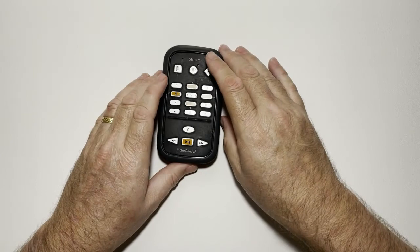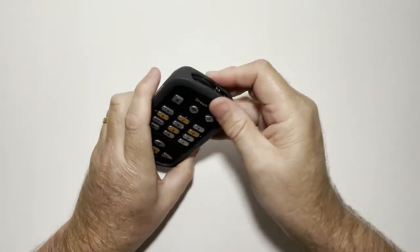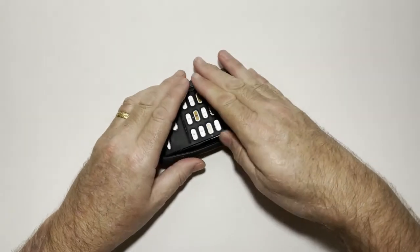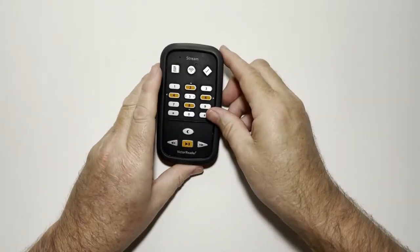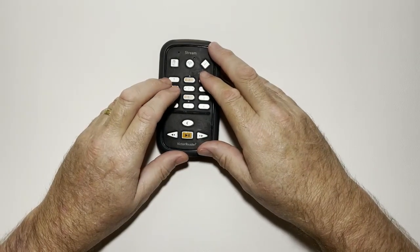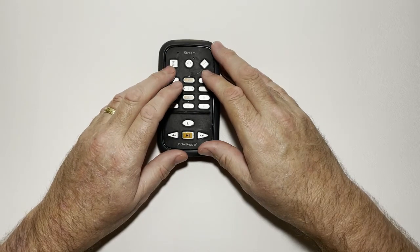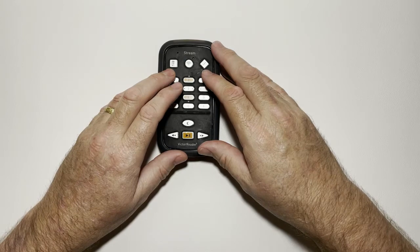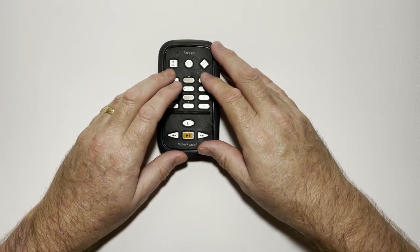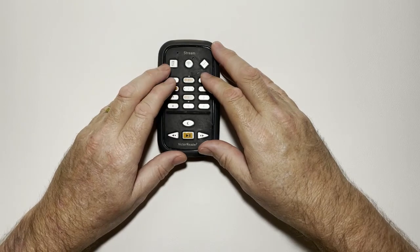Let me quickly tell you what you get in the box. You get the Victor Reader Stream, a silicone case — nice and soft — and the battery on the back is removable so you can put in a replaceable battery, which is really good. You also get a USB adapter cable to plug into the supplied charger, some headphones, another USB adapter to attach USB sticks, and a getting started guide.